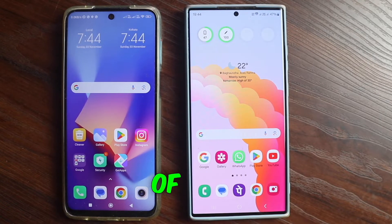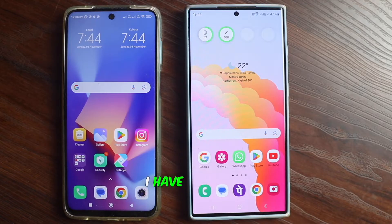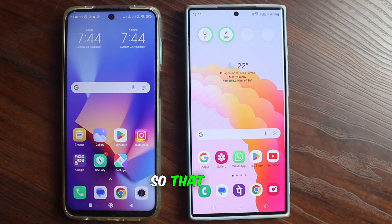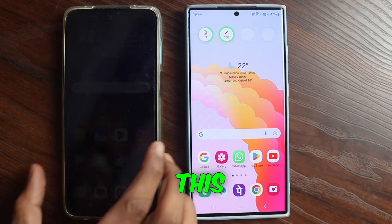So friends, do you also want to run WhatsApp of one phone in two phones? Today I have brought such a solution for all of you. I have brought a new update of WhatsApp so that all of you can run the same WhatsApp inside two phones.